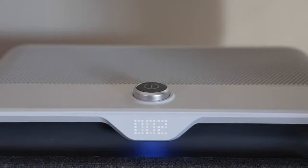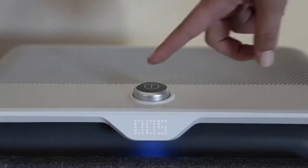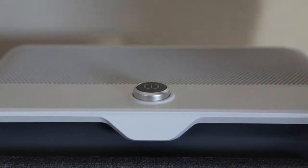When the filters on your machine need to be replaced, you'll see a flashing sequence of F1, F2 on the front digital display. Always make sure your air purifier is turned off and unplugged before you replace the filters.